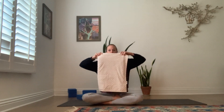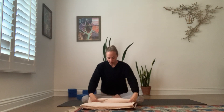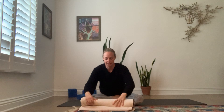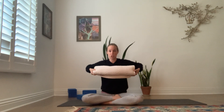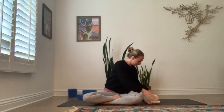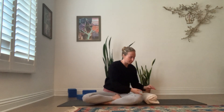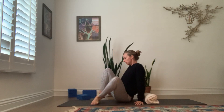Start by taking your towel or blanket, folding it, and then rolling it up with a little bit of width — you want it a little wider than your shoulders. Choose the width that works for you and roll the blanket accordingly. Then place your blanket onto your mat going all the way across, horizontally.